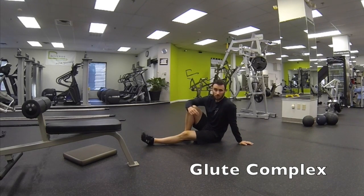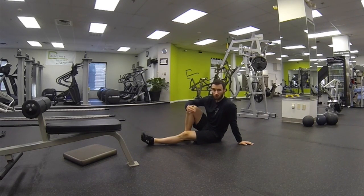This exercise is called glute complex. This is a great series of exercises to get your glutes working correctly.